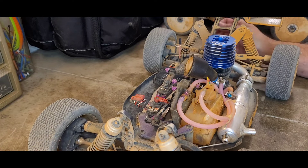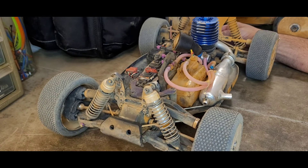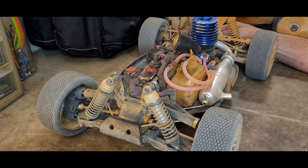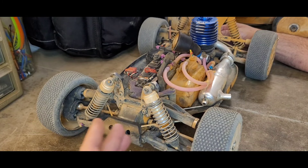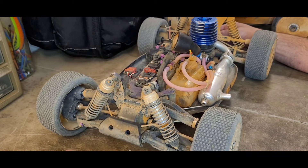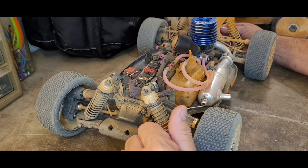Hello and welcome to Nitro Talk. If you are into nitro engines, vehicles, anything at all to do with the nitro side of the RC hobby, I really appreciate your support. Thank you very much for watching — like, comment, subscribe. All that stuff helps. Thank y'all very much for joining me.